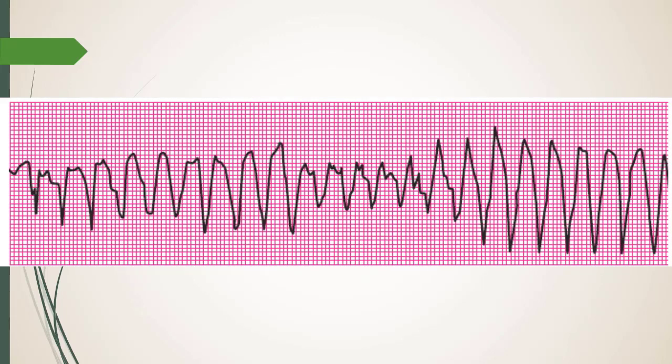Has anyone seen that rhythm in real life? What happened? We just gave mag and it came right out. What about the dose? What the book says and what actually happens are almost never the same. We pushed an amp and hung it, and it came out almost immediately.